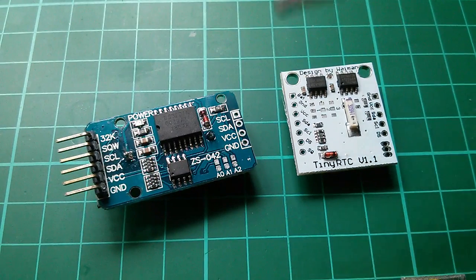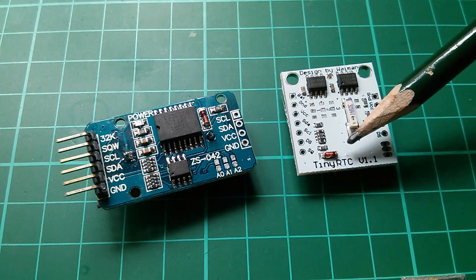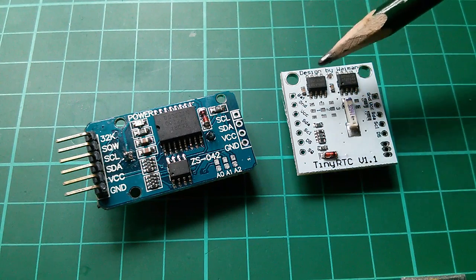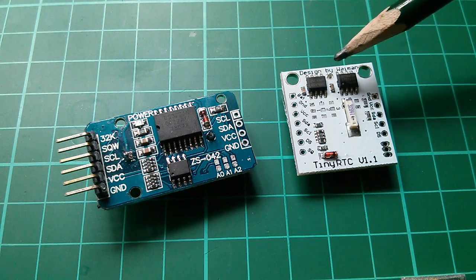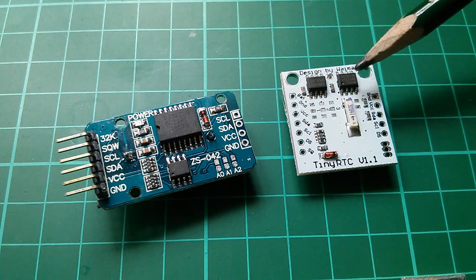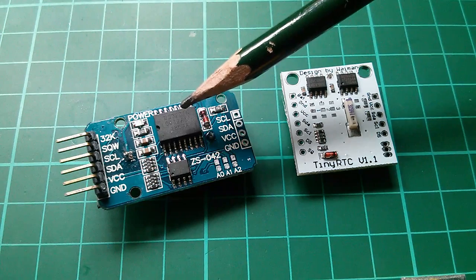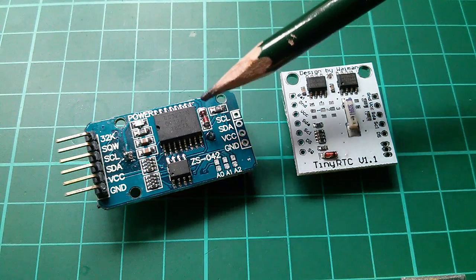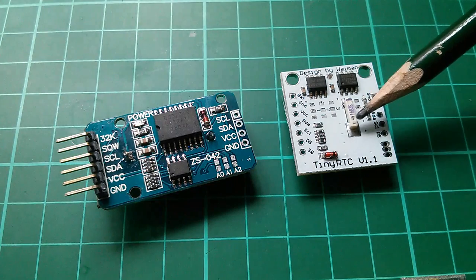In some ways this is an upgrade to this older real-time clock, the Tiny RTC. That one had the DS-1307, this very small 8-pin chip. The DS-3231 is a fair bit bigger, and one of the reasons for that is that it contains the crystal.